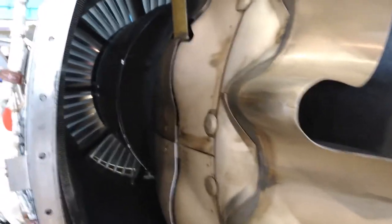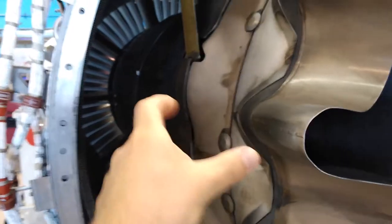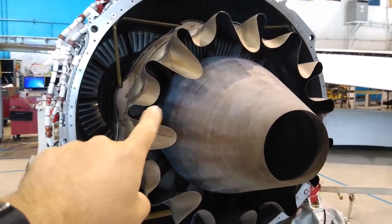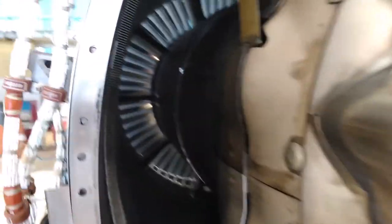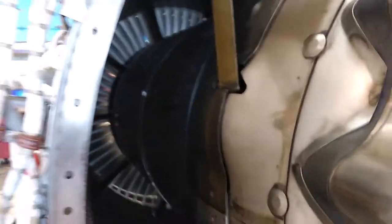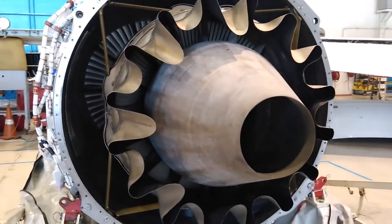You can see this is quite different from the JT-8D we looked at earlier — notice how much bigger the bypass duct is compared to the rest of the engine. You still have the same flower-looking attenuator, and this thing you can see clear through to the fan up front. There's a lot more space here than in the JT-8D. I just wanted to give you another example and another view of one of these things.